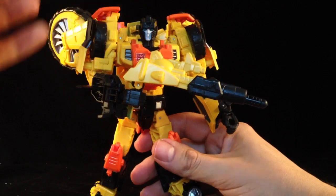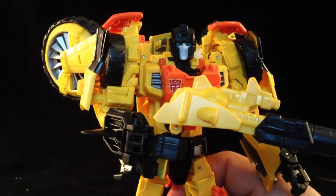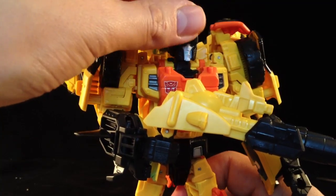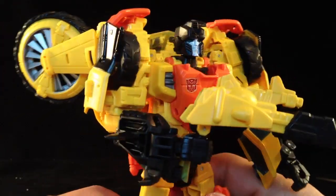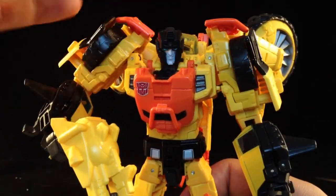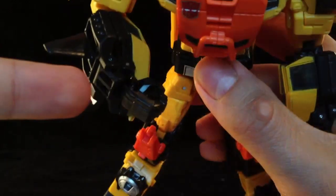He is a very, very well sculpted figure. I always moan about Hasbro — I am Captain Third Party all the way — but they have really been pulling out the stops with these. This is a remold of Springer, and you are hard pressed to see the similarities. They have done a stonking job, they really have. Light piping too.